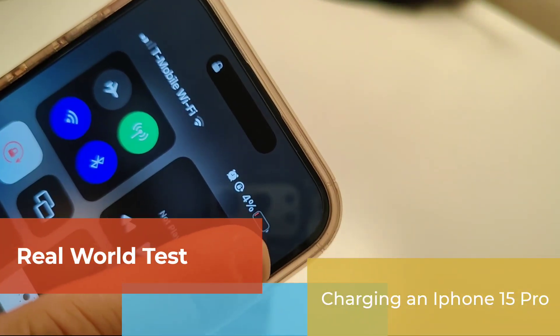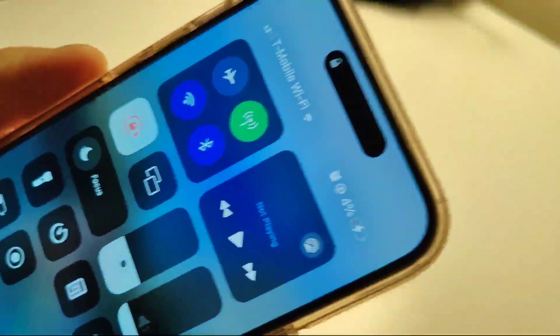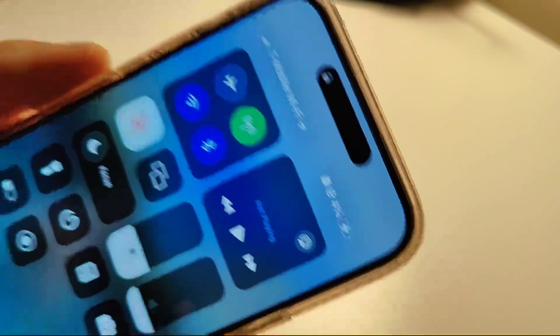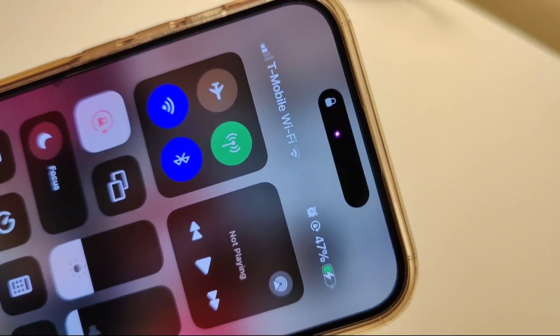Now let's test how long it takes for the Anker Nano Power Bank to deplete itself when charging a phone, and also see how much juice it can give to a dying phone. This iPhone 15 Pro currently has only 4% of charge left. So here we are at 10:14 AM — let's plug in the battery and see where things take us.